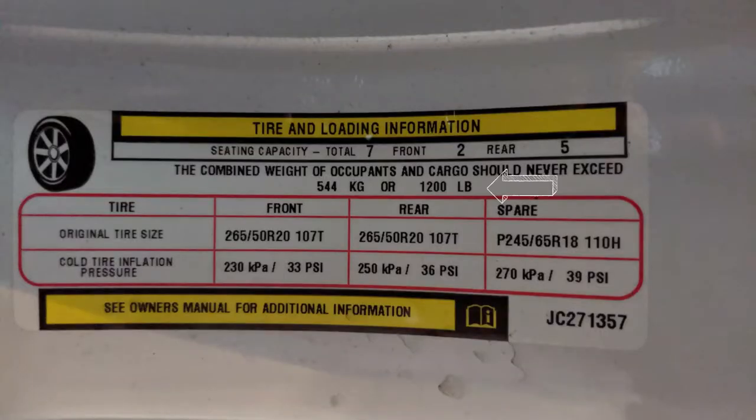Now let's look at payload — how much weight we're putting on the tow vehicle itself. The maximum payload for our Durango is 1,200 pounds, listed on a sticker. Within payload we're accounting for the people we're carrying and our pets — Toby, Henry, and the cat — who come in at around 70 pounds. The next thing I want to dig into is tongue weight.